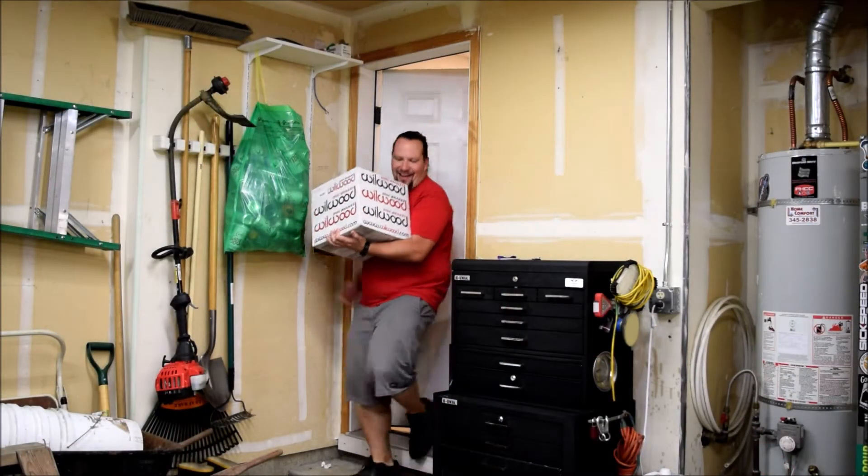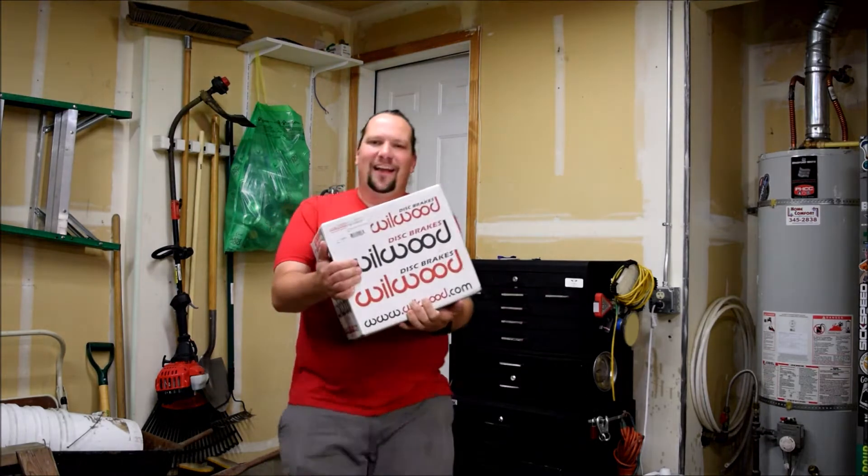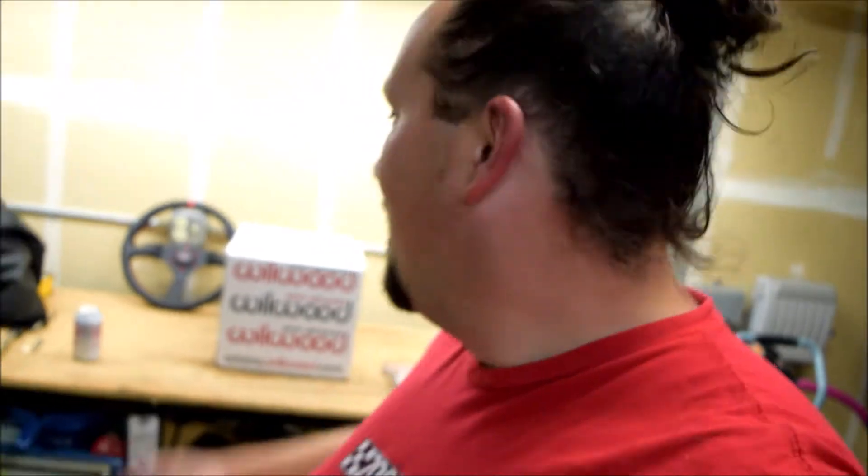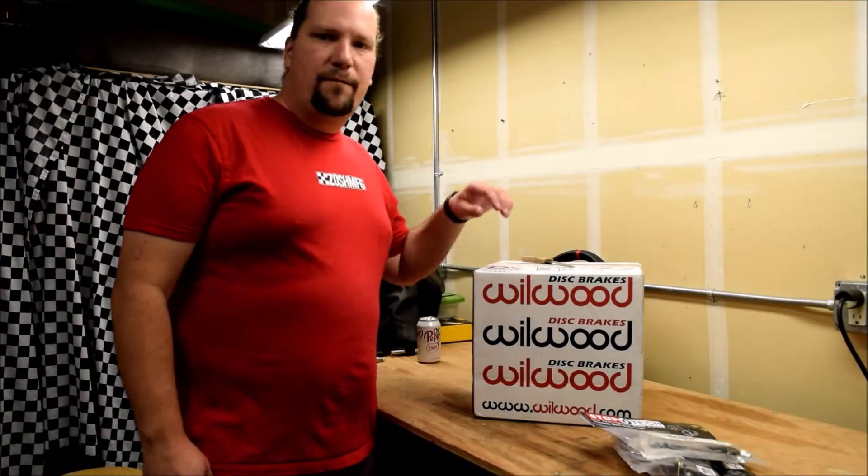Version two of the Integra build is coming — let's get this thing opened up. Welcome back to the channel everyone, hopefully everyone's having a great day. I got an unboxing to do, let's get this Willwood box opened up and see what I got for the Integra.